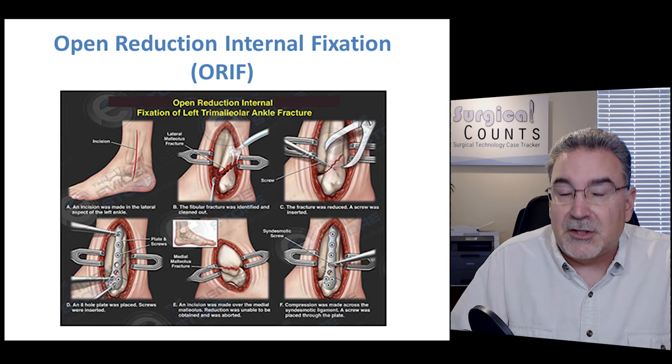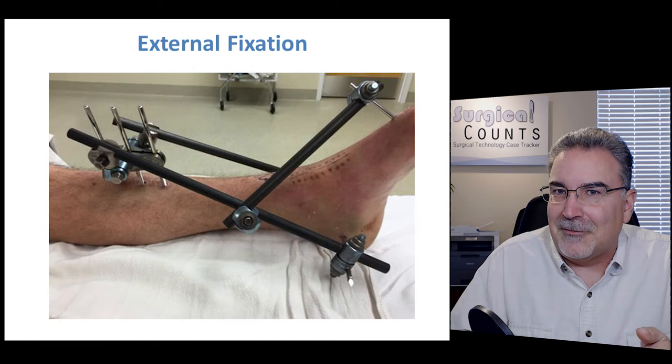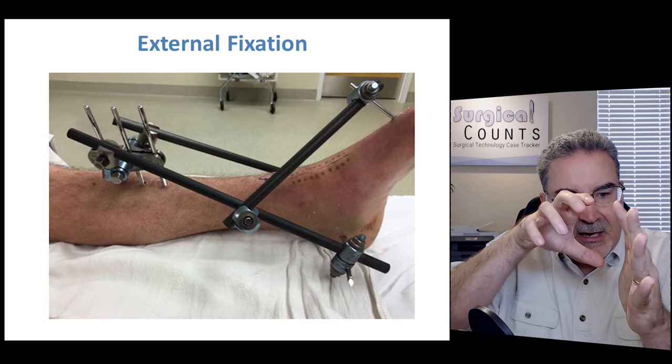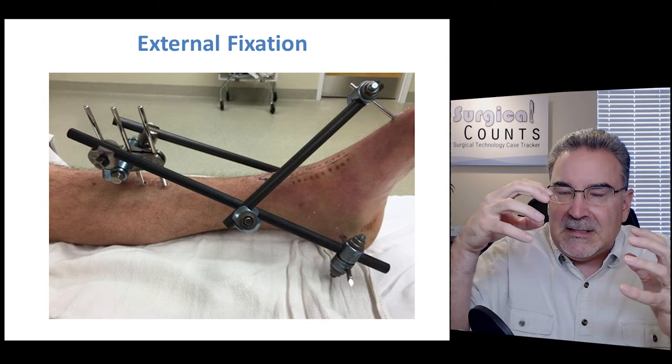With external fixation, we put pins through the bones sideways, then grab those pins as they stick out through the skin, bring them together, and hold them in place with an external contraption. That's external fixation — fixing the bones externally rather than internally.